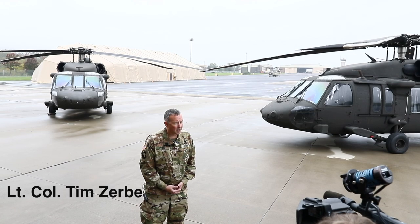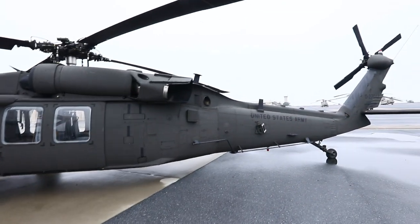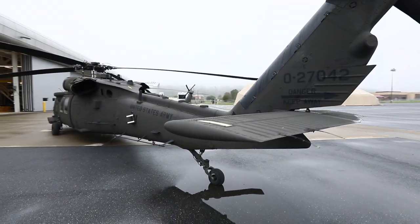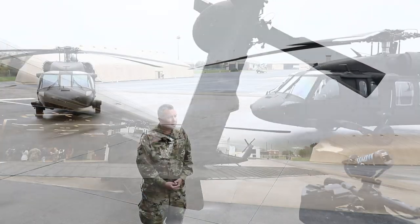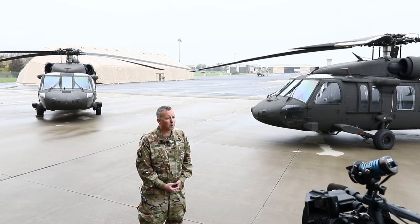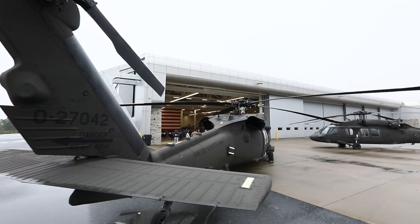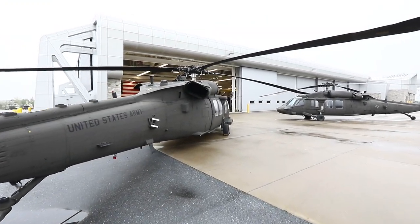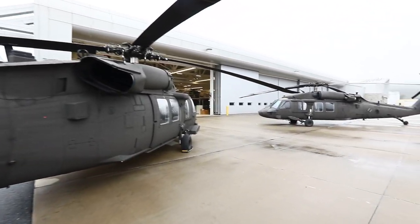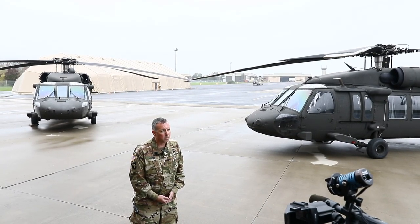Today's event is a very momentous occasion because we are officially accepting delivery and starting training on the newest variation of the UH-60 Blackhawk, which is the UH-60 Victor, or V-model aircraft. The significance is this aircraft is newer compared to some of the older aircraft — the Alpha, Lima, and Mike models — in that we will be able to train the warfighter in the active, guard, and reserve on a new aircraft that brings another dimension to the warfighter.